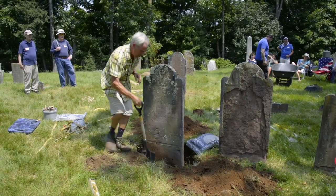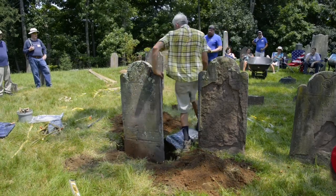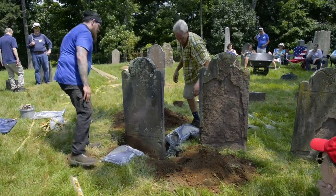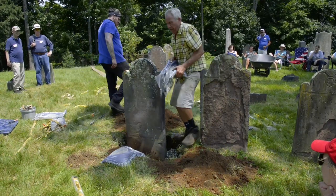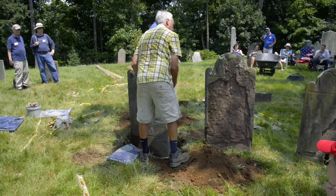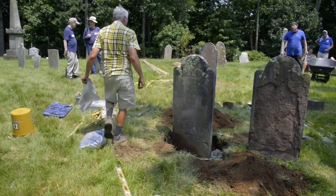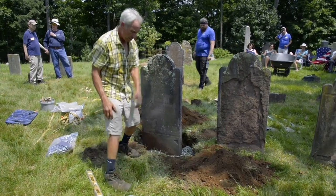There's one over there that was leaning forward with cracks to it — would you suggest that amateurs not even try to deal with something like that? I would say that almost anybody could work on a small stone. If you start on little small stones like foot stones or child stones, there's not any risk because they're not going to be that heavy. Start small.